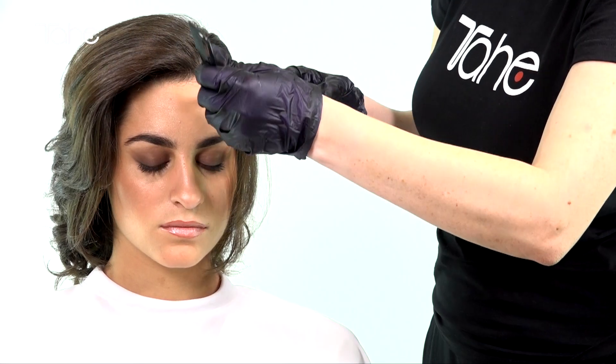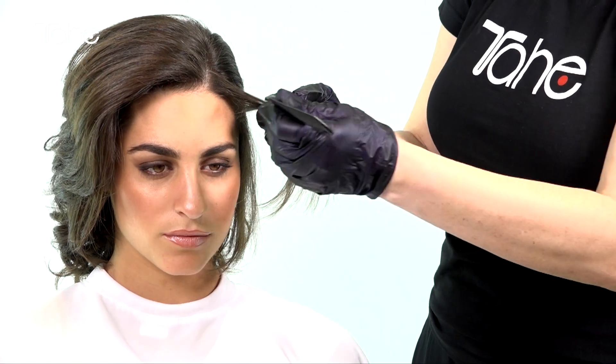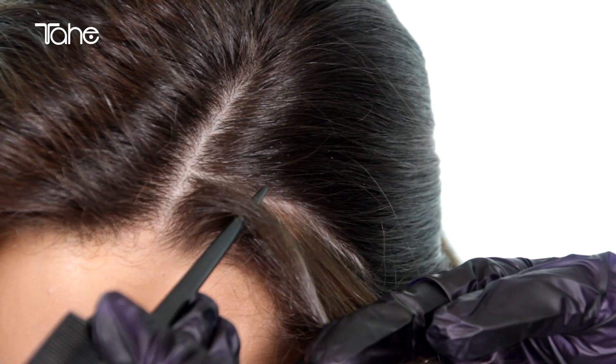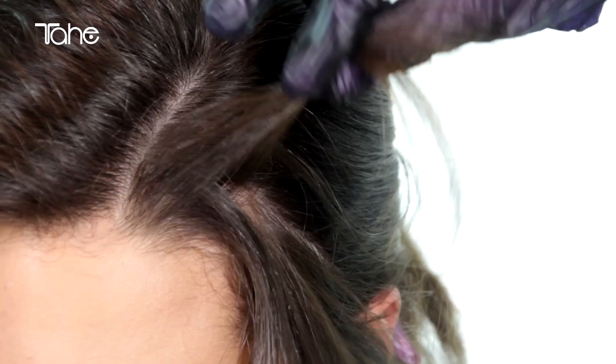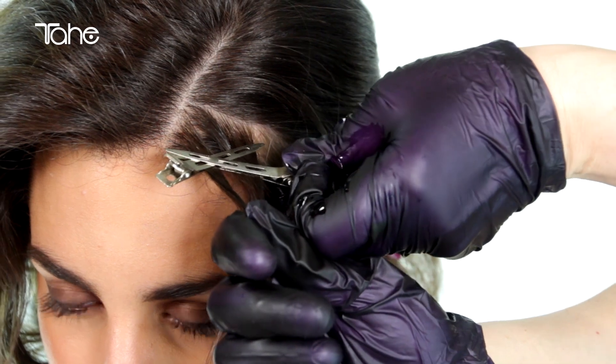Once we finish the styling, we will design the Summerlite finish, choosing areas or strands to be treated. We will separate the chosen lock of hair, protect the scalp, holding the lock with two hair clips 2 cm from the root. We will always use gloves when handling the product.